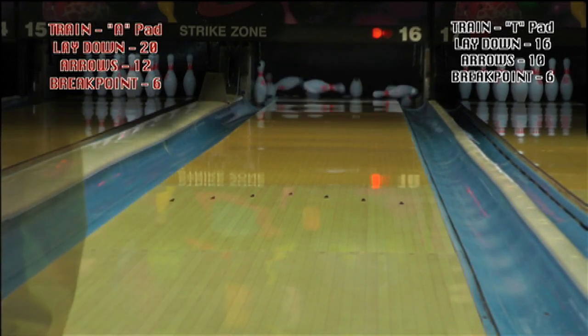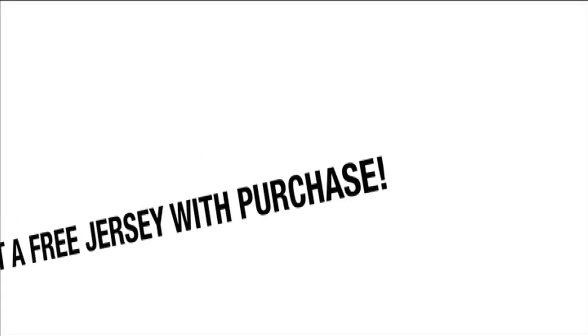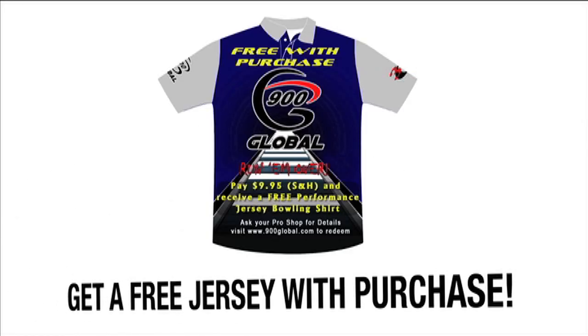As an added bonus for our loyal fans, we are offering this special edition jersey free with your purchase of the Train. For more information on this promotion or any of our new products, please visit us at www.900global.com.